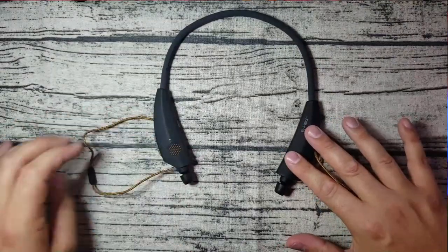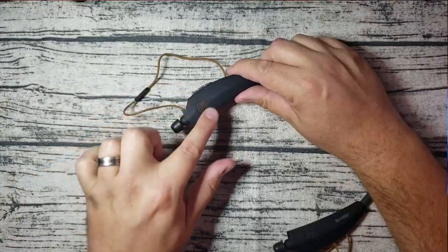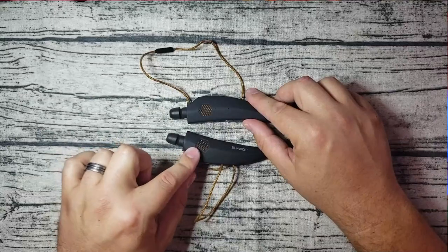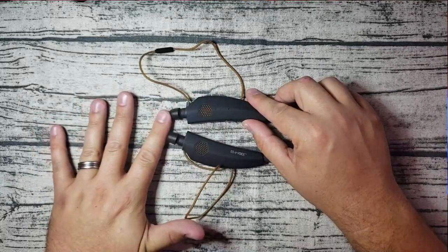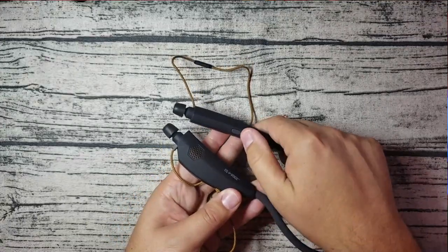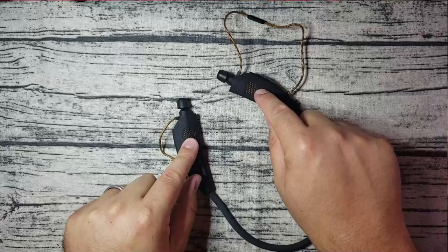This just rests on your shoulders. On the right earbud, you do have your microphone in-line. You're going to notice these two speakers actually on both sides. Any audio coming through the earbuds themselves, with a simple push of a button on the inside of the right earbud, automatically transfers that audio to these little mini speakers.